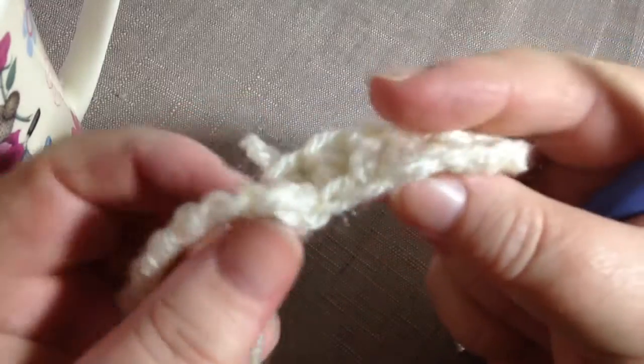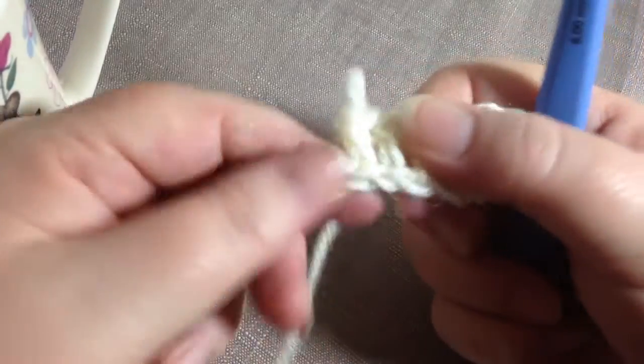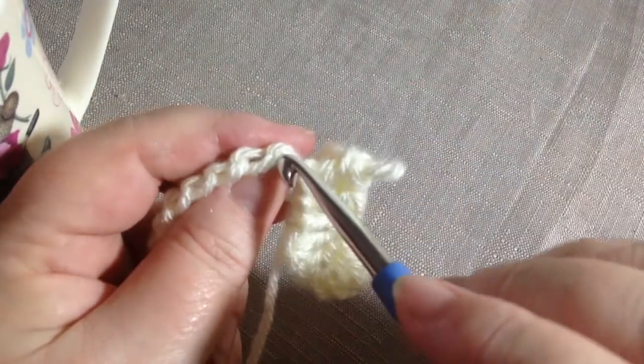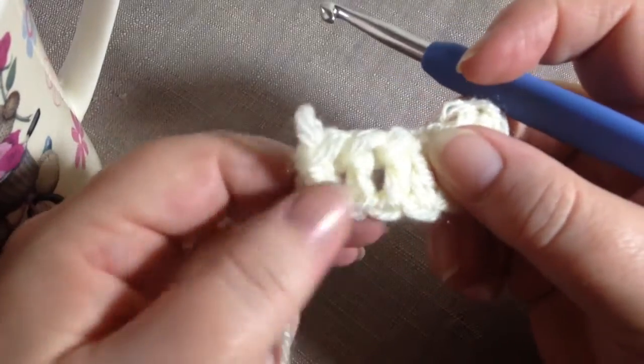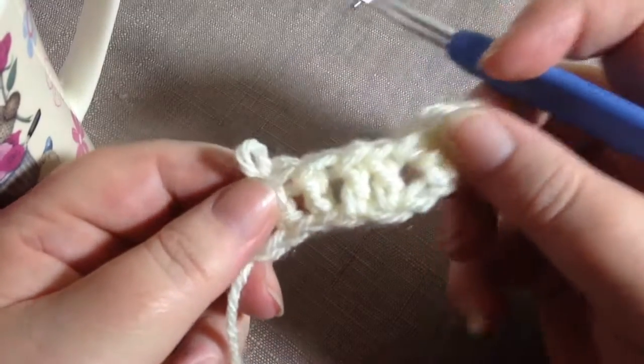There's your chain — turn it slightly and go through there, and then there, and then there. It will make the edge much, much tidier. I'm sure you'll do it much better than me, because I'm a bit cack-handed with it.